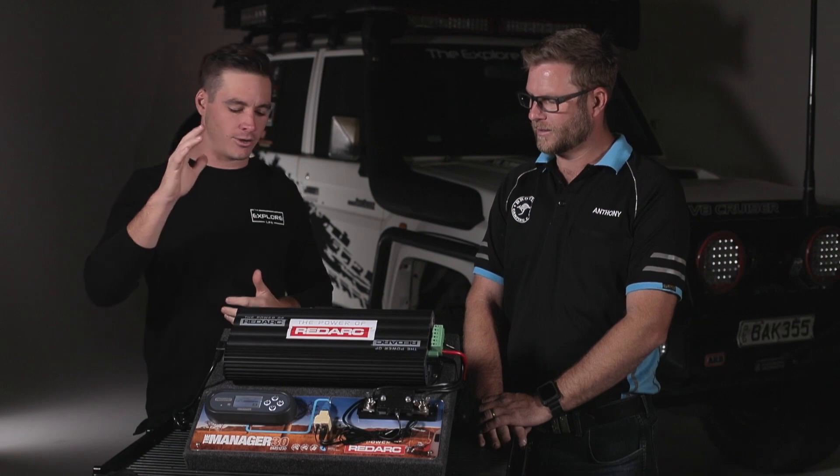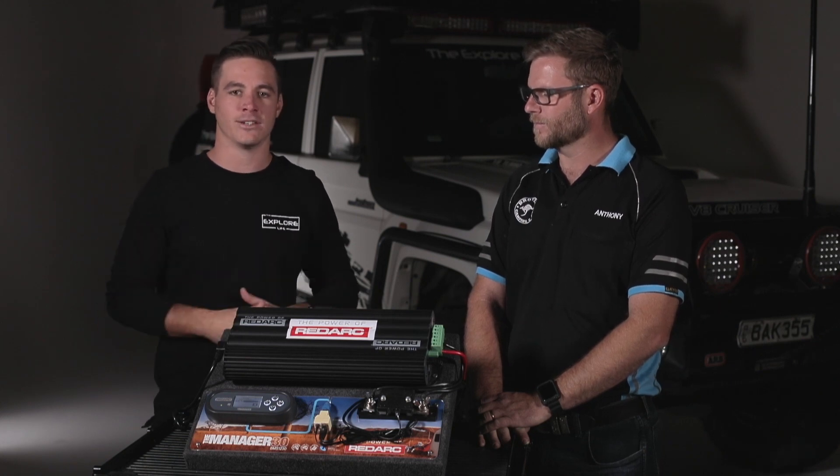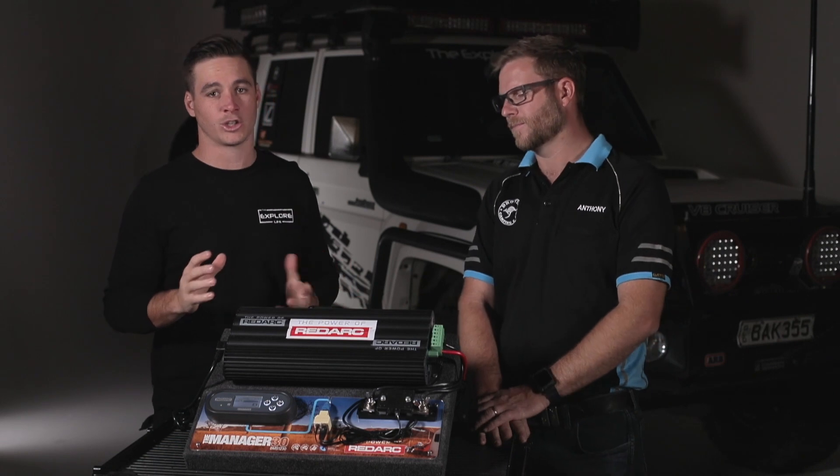In my truck I'm running the Manager 30 by Redarc. When I went to set out my truck previously I had a nice simple setup — an isolator and a secondary battery. But for this truck I'm doing a lot more touring, a lot more time on the road. I needed more battery power and I needed to be able to see exactly how much battery power I've got coming in, how much is going out, how long I can sit at a campsite without the batteries going flat. So I went to Anthony and there were multiple different products I could have installed, and he told me about the Manager 30.